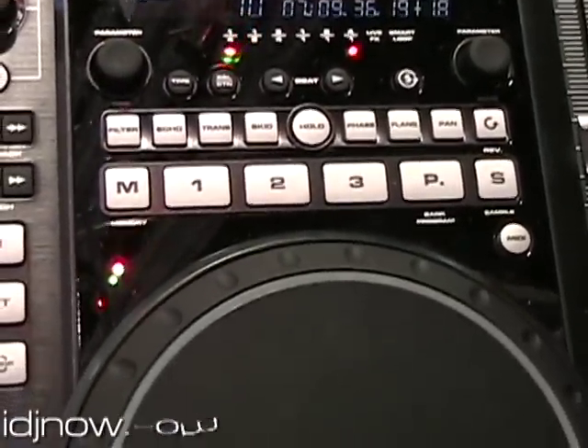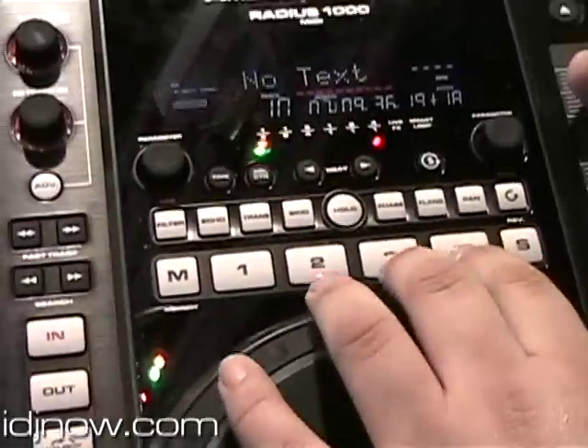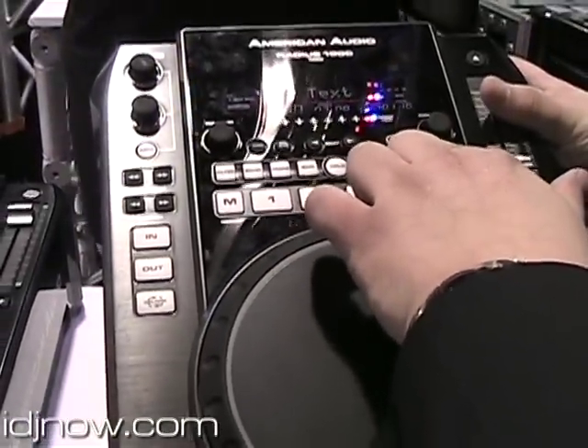Also included in the new Radius 1000, you'll see the additional features as far as the effects, the different beats, the signal controls, the bass tracks, your re-loop, and then your smart loop, which is a brand new feature for 2009.